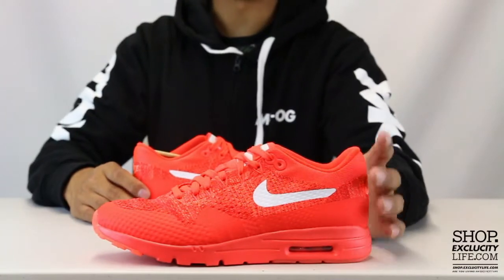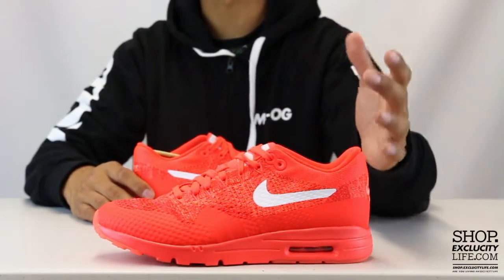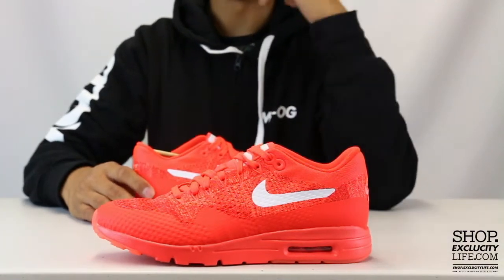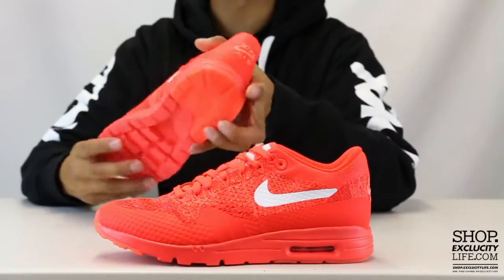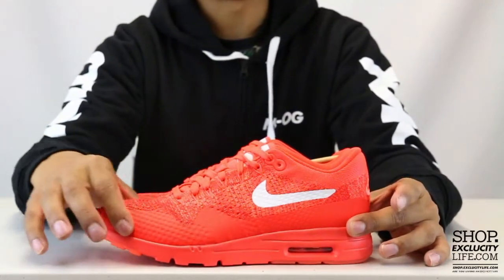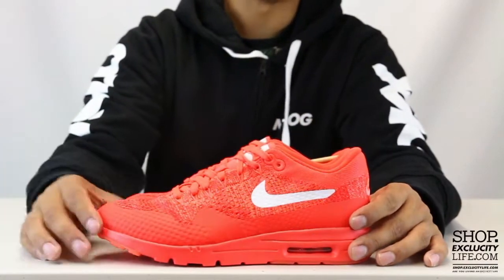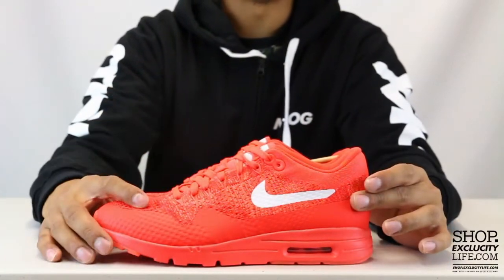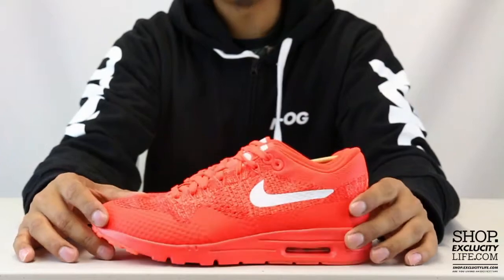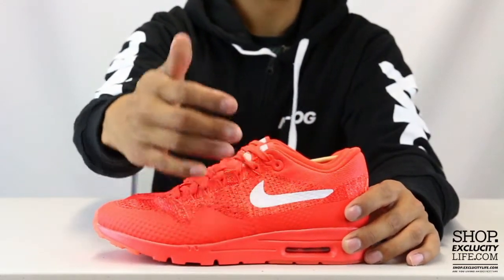It fits like a sock. I do recommend you guys trying them on, seeing that it is a flyknit material, but in my opinion it stayed pretty much the same to my regular size. You have the hyperfuse replacing the mudguard, which is usually leather or suede, and you have a flyknit upper that fits like a sock in two tones of red. You have that swoosh on the side that's fused in as well.